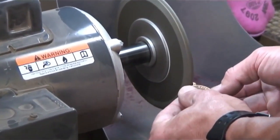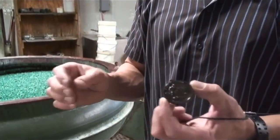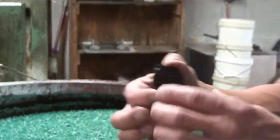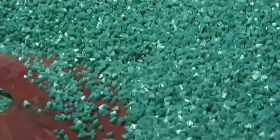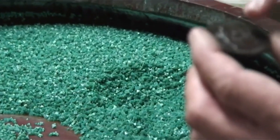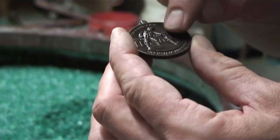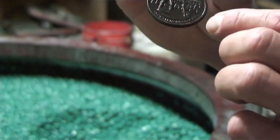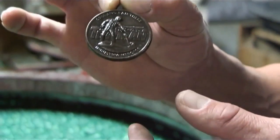We run them through a nitric acid solution, which gets all the contaminants, oils, and grime off. Then we run them through an antiquing solution and that gets them to this point where they're solid black. We put them in this laboratory finisher with media, and when the machine turns on it churns around — the media rubs on all the high spots and open areas, removing the solid antiquing while leaving the darker contrast in the background lower areas.